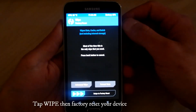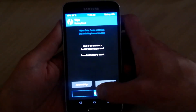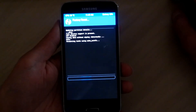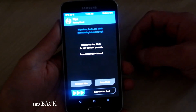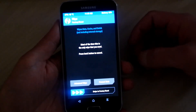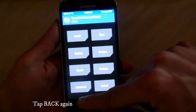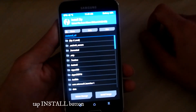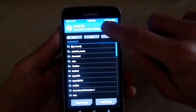Now what you want to do is tap to wipe your phone, then just leave everything how it is and slide to wipe everything. I'm going to do a factory reset on your current ROM and then hit back.